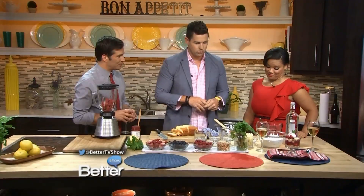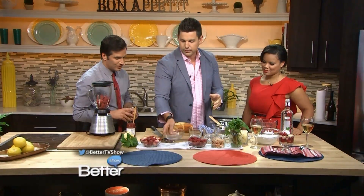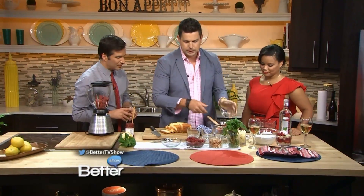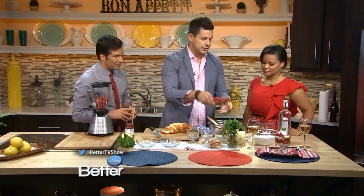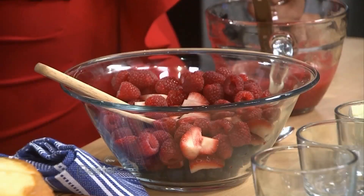Let's do a simple dessert that has a little bit of booze in it. So what we want to do is take all the fresh berries that are in season right now — blueberries, sliced strawberries, raspberries. Remember, you can make this dish seasonally all year round. It could be peaches and apricots and plums and so on.